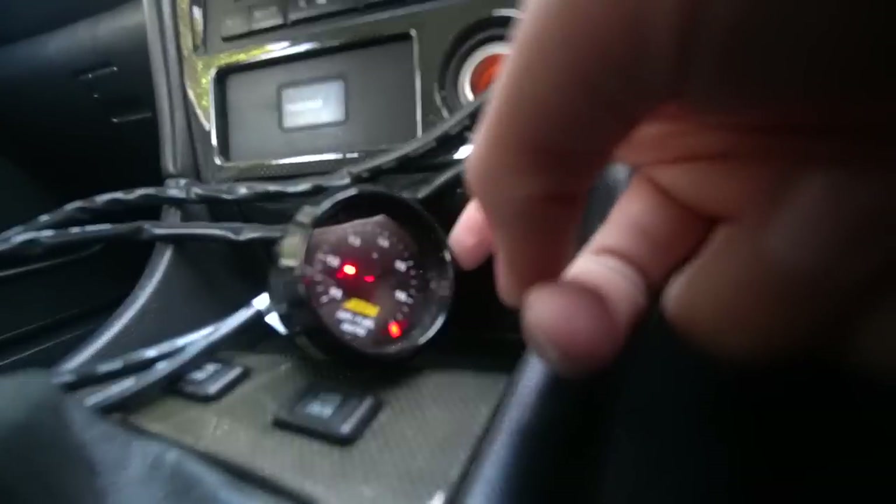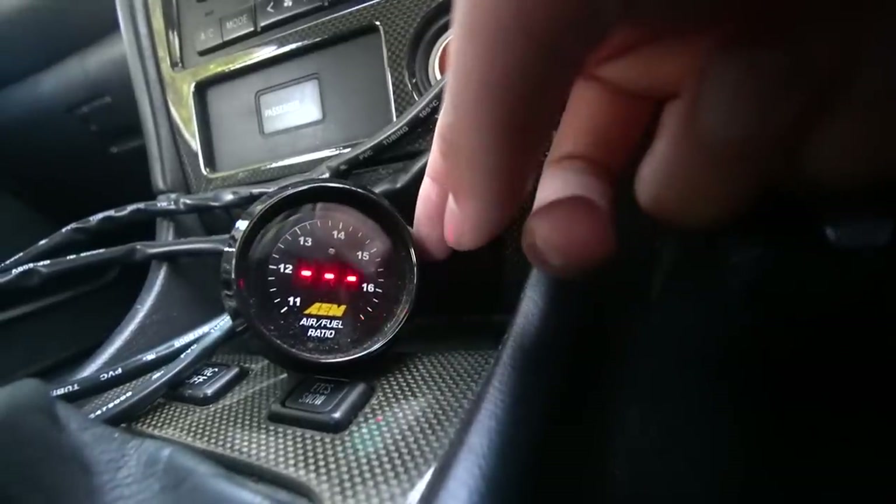We haven't got an alignment yet, so we definitely need to get one before we properly test this thing. We've set it to a height very similar to what we had before so it should be close enough for now, but we definitely need a proper alignment. It feels so good around corners — and even just taking off it's so much easier to get off the line because it's not squatting as much. I've had to stop recording because my wideband decided to stop working — it's displaying nothing and I'm a little worried, because I want to be able to see the AFRs.